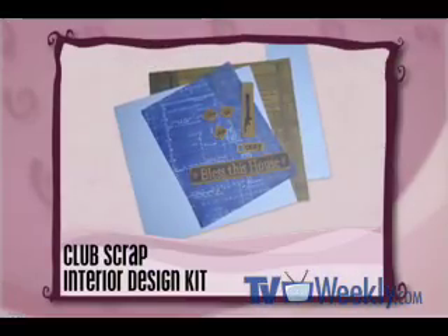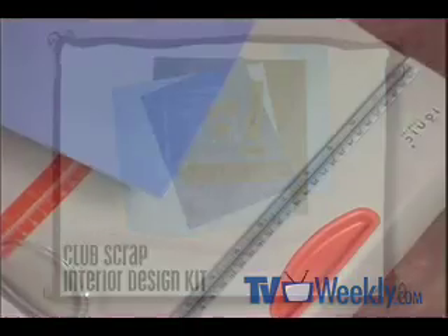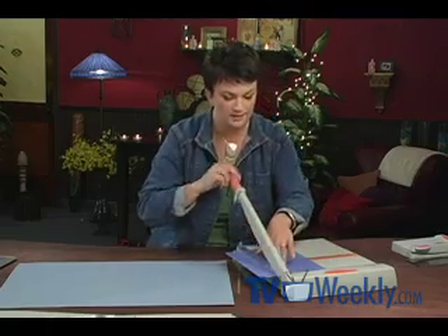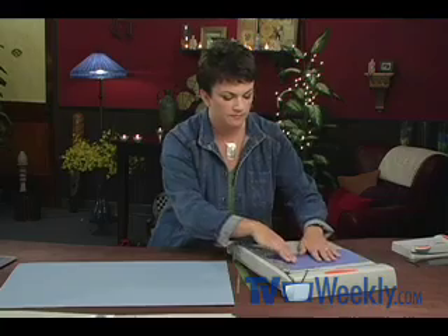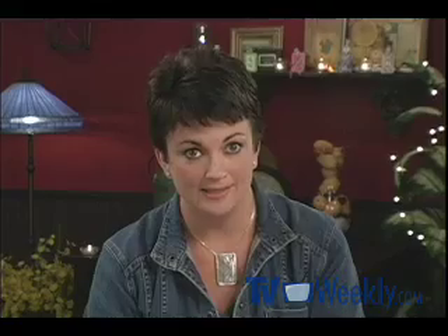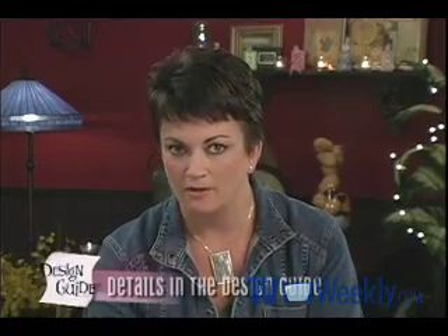We're starting with, you guessed it, an 8½ by 11 sheet of paper from Club Scrap's Interior Design Kit. First, paper goes vertically into the trimmer at 6 inches. Let's take these two pieces, stack them together on top of one another, rotate them horizontally, and trim at 9 inches. You would repeat the entire process with an additional sheet of 8½ by 11 paper, this time using a contrasting color or pattern — which I've already gone ahead and done. The only other cutting you need to do is create six 4¼ by 5½ inch photo mats, made from cutting a piece of 8½ by 11 paper in 4 equal pieces.